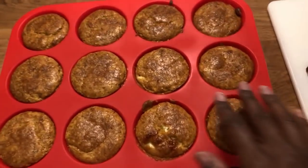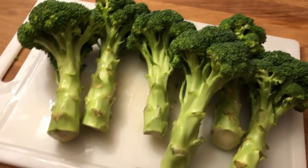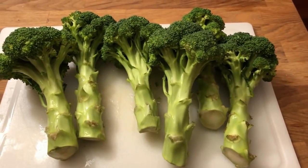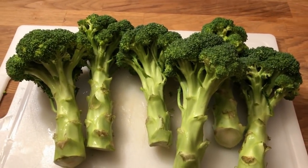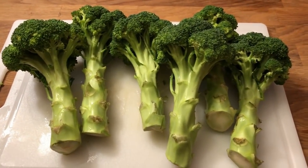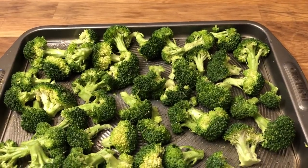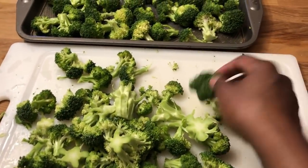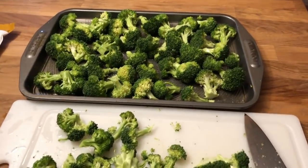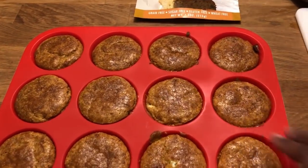The cornbread is done and it smells amazing. While it cools I'm going to work on my broccoli. Since the oven is already hot I'm going to roast some broccoli in here, so I'll chop it up and put it in — maybe by then the muffins will be cool enough to try. This is quite a lot of broccoli. I rubbed olive oil over it and seasoned it with salt and pepper.